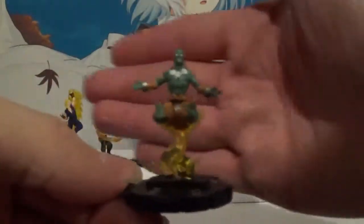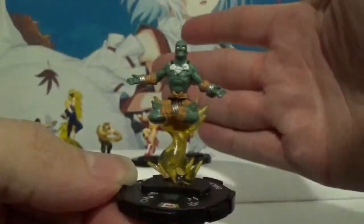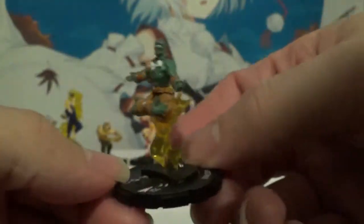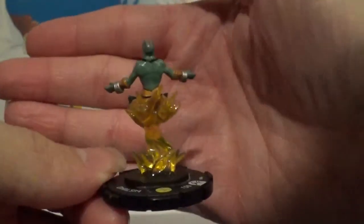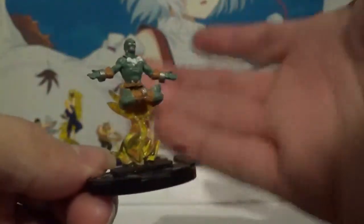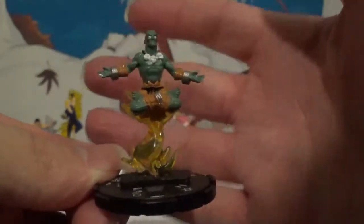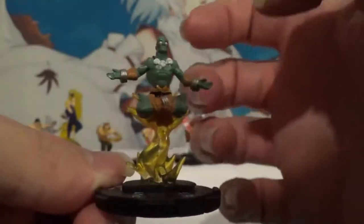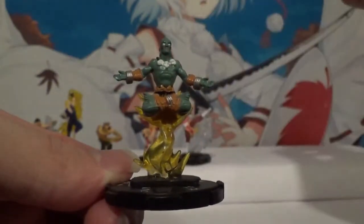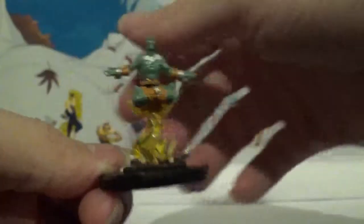Dhalsim. This is his player two as well — the player one outfit was of course in the starter set. Of course there's a yoga setting pose. Very cool. And honestly the effects here work pretty well. It doesn't look fake or gaudy or just terrible. It actually works pretty decently with these particular Heroclicks. That's Dhalsim.